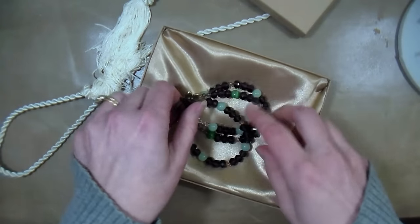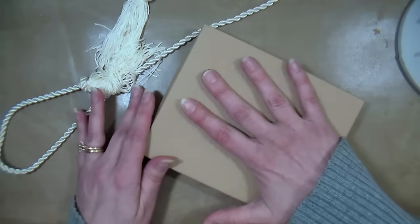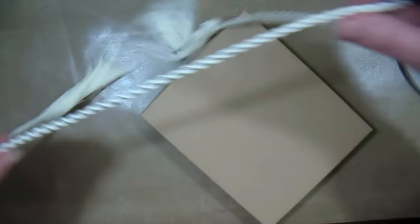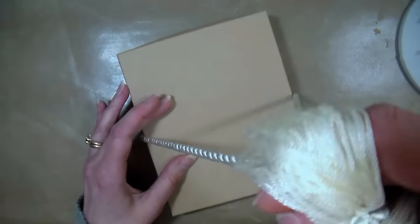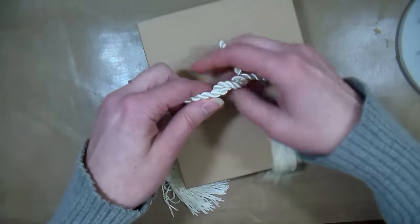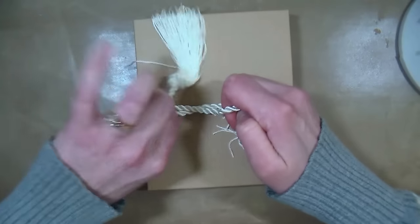I could put a lovely bracelet in here — doesn't it look so lovely and showcased that way? You put your lid on, and that's going to hold it in place too because you have the fiber fill in there, keeping it from shaking around too much. For a simple finishing treatment, I've got one of these ivory tassels — they're very inexpensive, they come in a pack of 12 — and they would just be perfect for finishing off your gift in style. I'm just going to tie it in a simple bow.